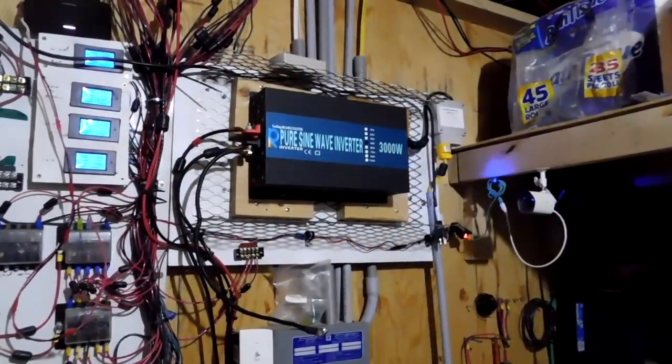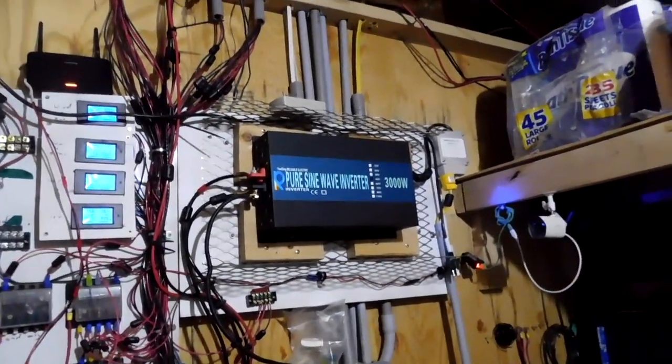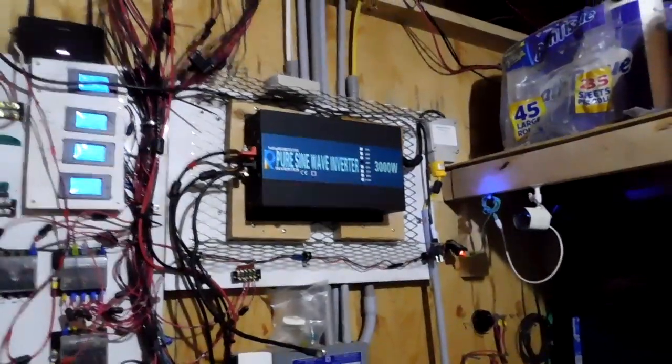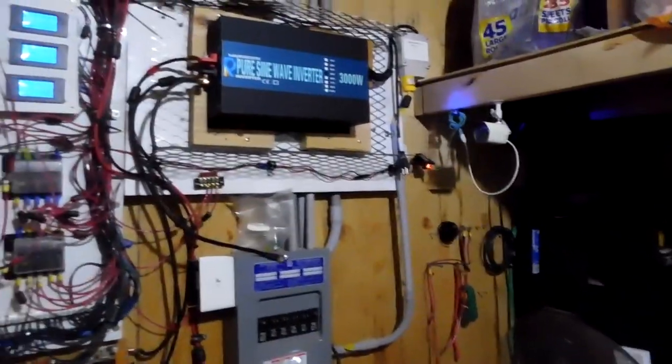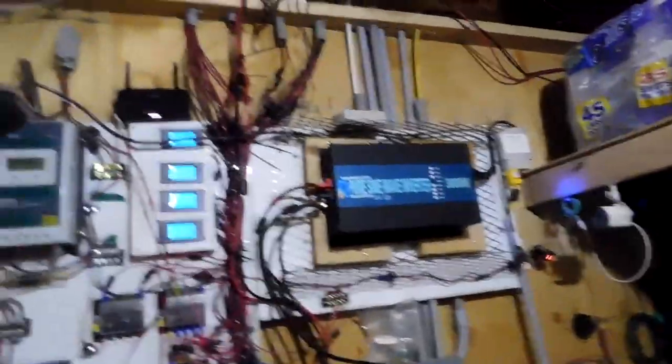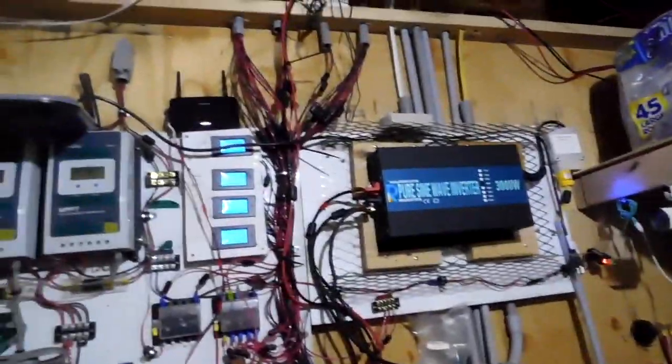I'm going to be replacing that inverter today with a much larger one. I want to get it all done today so I can sit here and watch it for a week or two. Things are going to change. I have to replace that board, I have to replace some of the wiring. It's a very large inverter — I may not even have large enough wire for it. We will see. I have to do a lot of work.